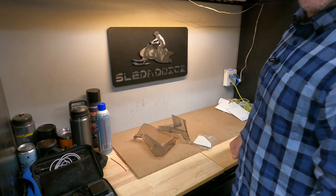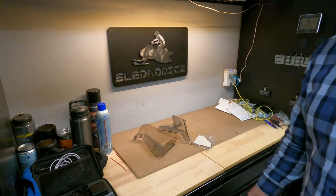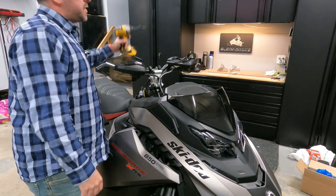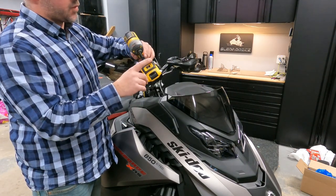Pretty easy install, shouldn't take more than half a beer. The only thing you're going to need for this install is a T25 Torx.